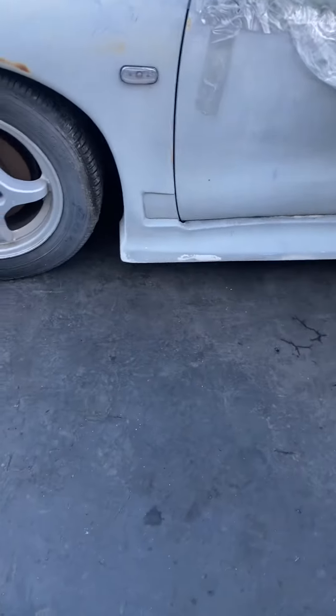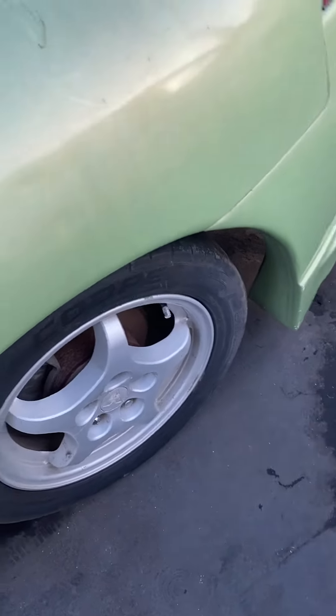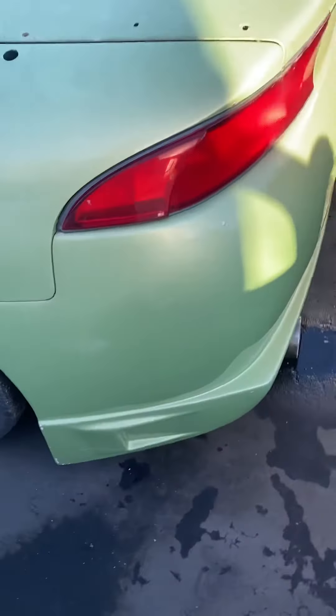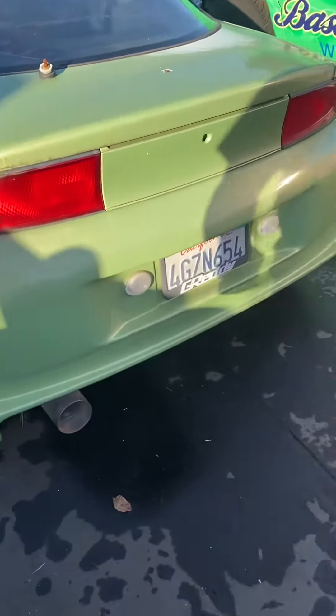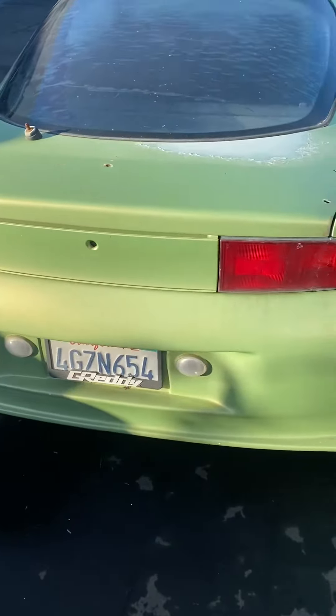They molded these fiberglass sidings on. Let me know if I should fasten the fenders again and do the body kit. So I'm just going to start. I need to get the turbo wing.